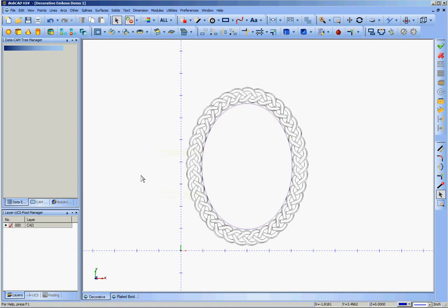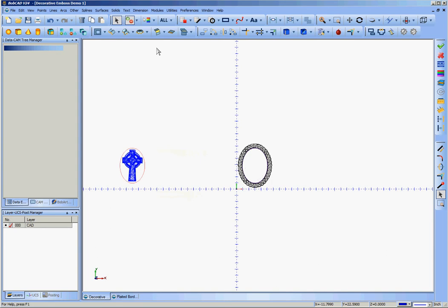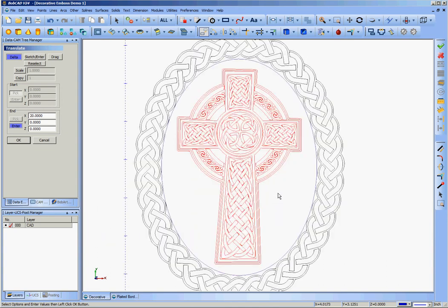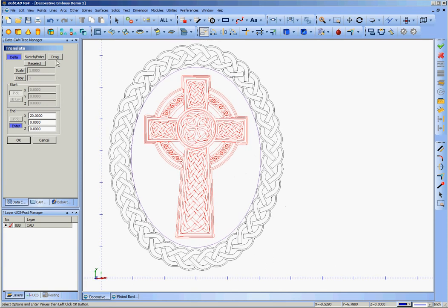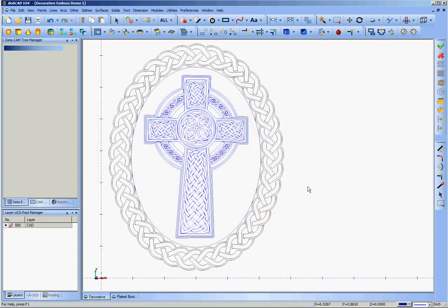I'm going to bring in the final element, which I've already got imported, vectorized, and cleaned up. It's one that I've carved many times — it's wildly popular, people love it. It's a Celtic cross. This is originally being done the day before St. Patrick's Day, so I thought I'd keep with an Irish theme. I'll go ahead and grab said cross, get rid of that ellipse which is identical to the one I just drew, translate it 20 positive in the x direction. Because it's a demo I've already practiced, it comes exactly where I wanted it. I used drag to get it into place originally, but once I found it I translated all three elements at once 20 negative x.